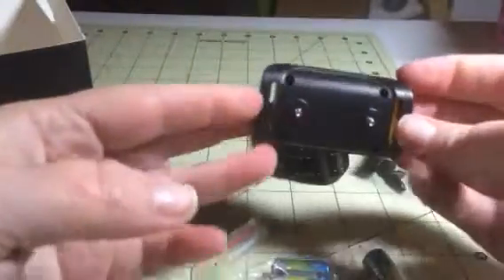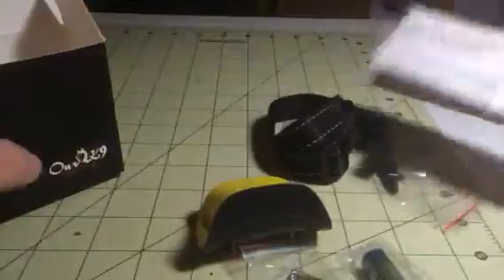Hey everybody, it's Stephanie from SweepSakesDiva. Today I'm reviewing this great little Bark Control Collar from RK9. This is a vibration bark collar.